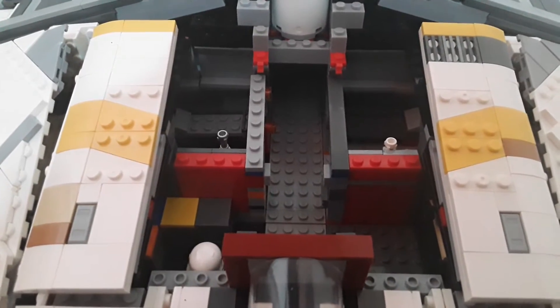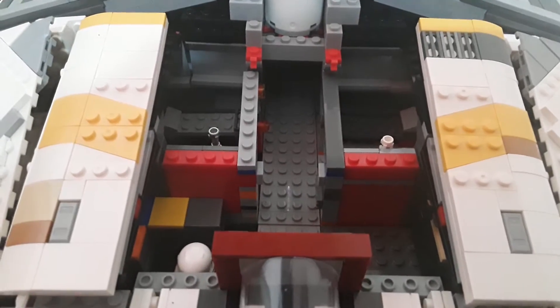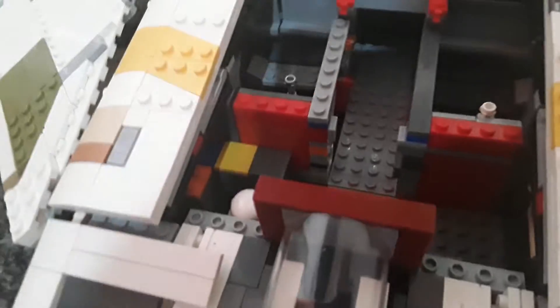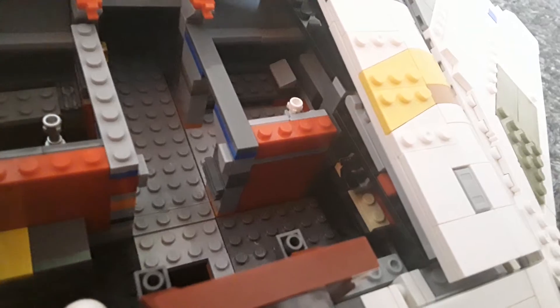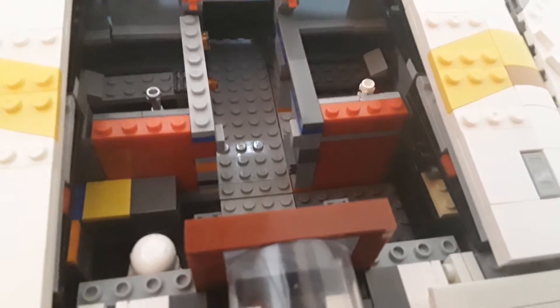Another thing to keep in mind is I added the interior. Originally there was nothing. I've added a room there, a room there, a room there, a room there — cargo area, spacesuit, and then something like lockers along with weapons. So if they want to go out and attack, they can.